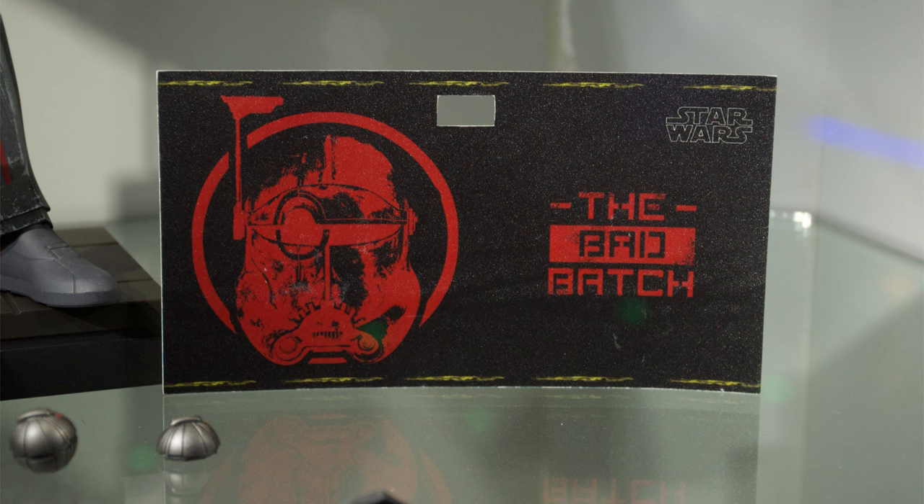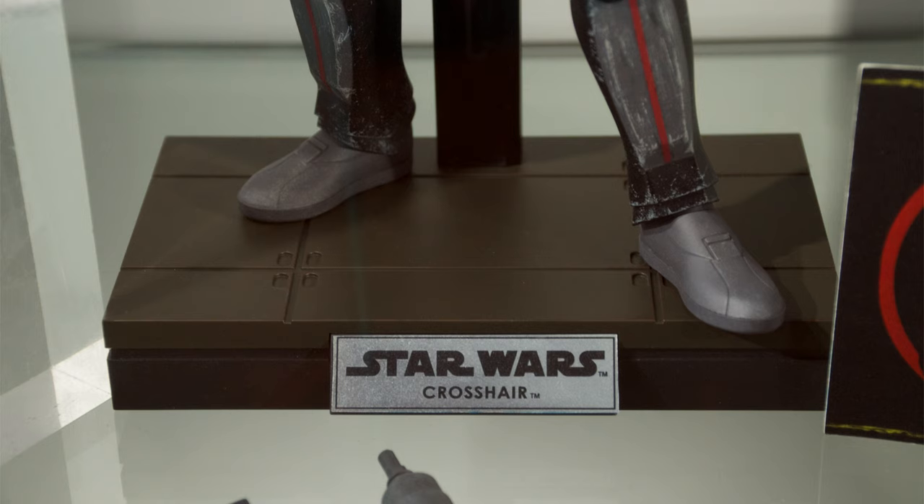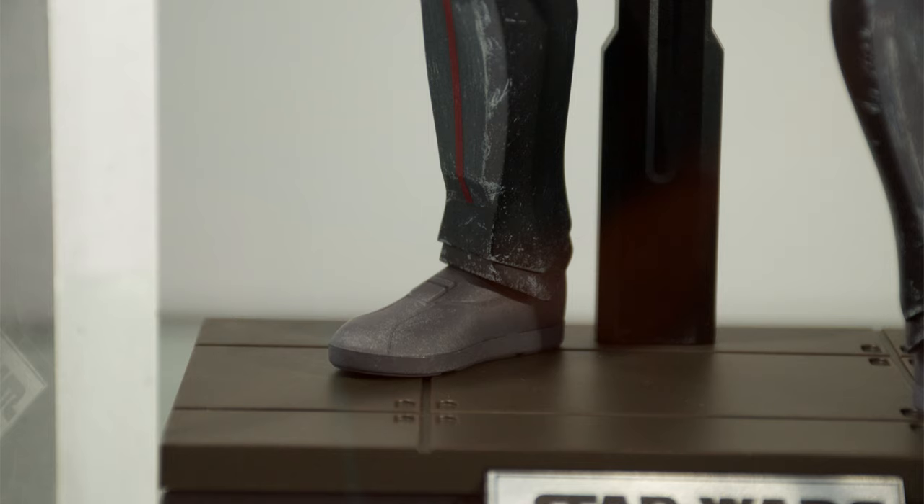We also get one of those stickers you pop on top of the display base, if you want — it's up to you. I dig the red, I dig the Bad Batch logo and Crosshair's helmet. Do you all actually use those base toppers? I know I don't, but I like everything being consistent, so I'll opt for the Imperial-style flooring. Please let me know — is that something you actually use, or does it go straight back in the box after your unboxing?